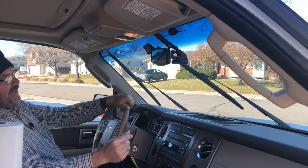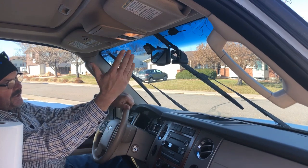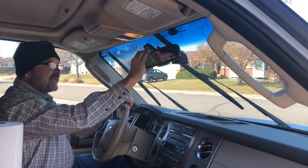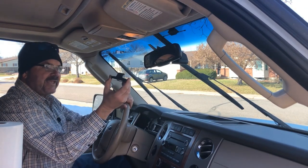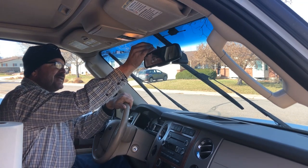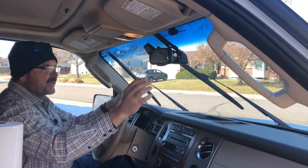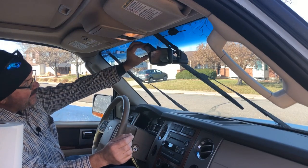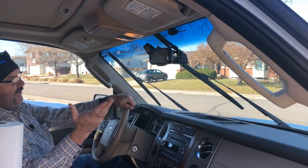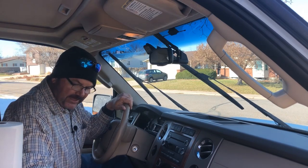Now that it's mounted, the downside to where I've installed mine — and that could be why the manual shows it on the right side of the mirror — is that any time I want to take my camera off I'll have to move my mirror a bit, then slide the camera off and back on. But this isn't something I'm planning to take in and out a lot; it's primarily staying in this vehicle. If I want one in another vehicle I'll buy a separate one and install it there.